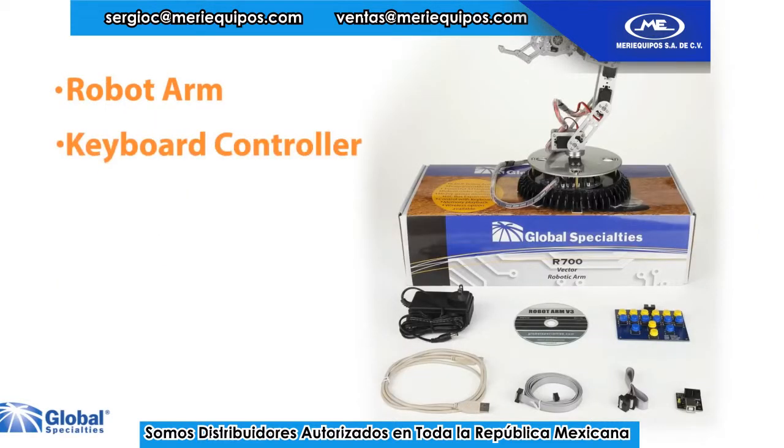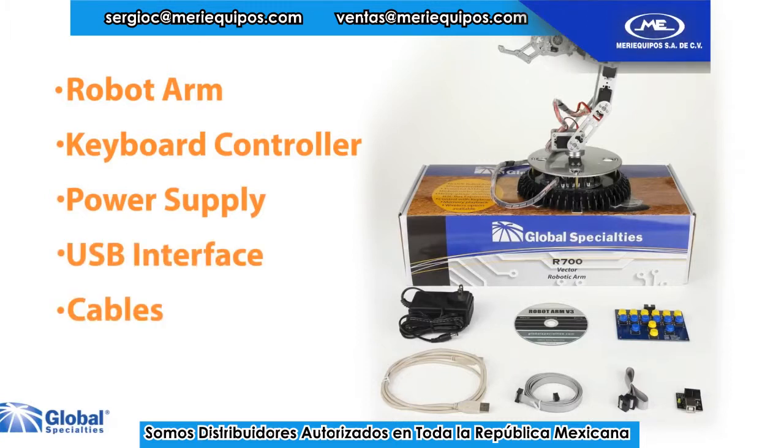Included is the robot arm, keyboard controller, power supply, USB interface and cables, and software CD.